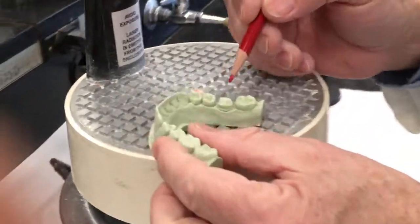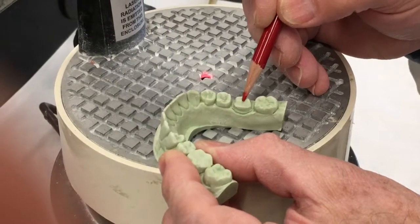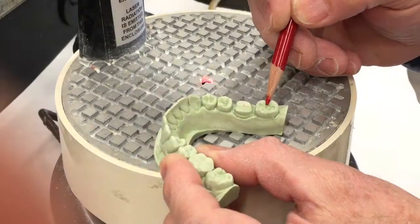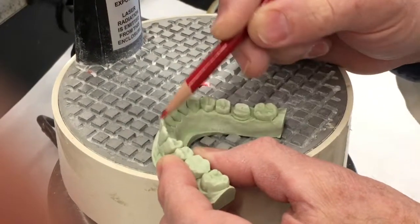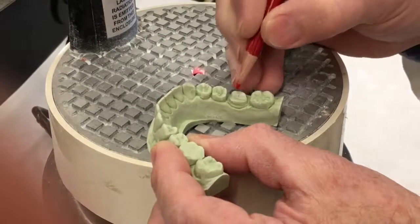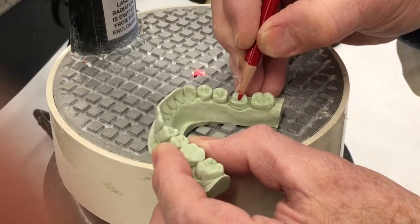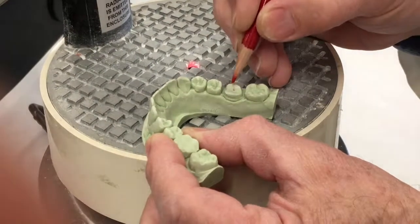We need to have a removable die here, so I'm going to need a pin here. There's a removable proximal contact here, and I need some pins to hold this last section together so it's all removable. So I'm going to put one right here, in the middle of my die, between the buccal and lingual margins.